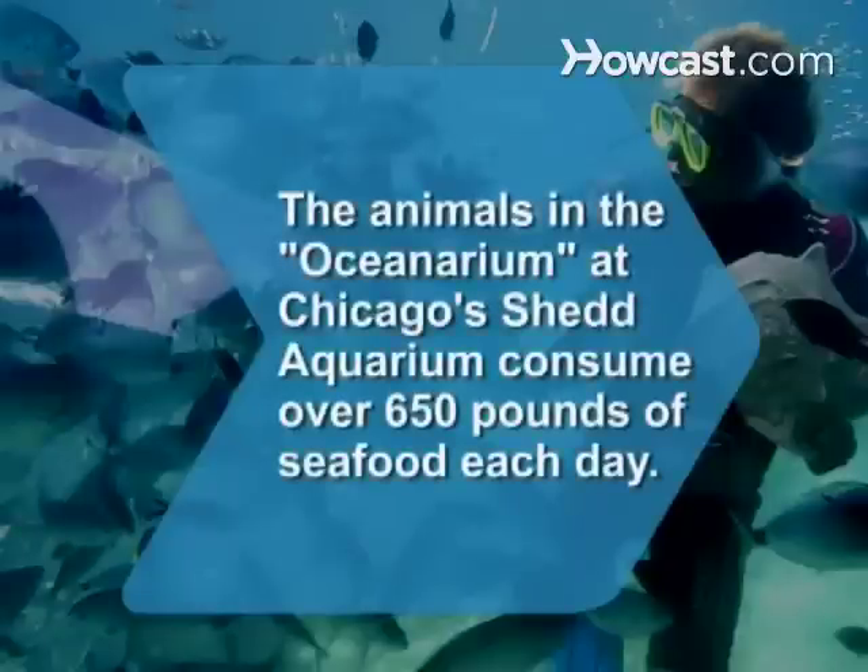Did you know? The animals in the Oceanarium at Chicago's Shedd Aquarium consume over 650 pounds of seafood each day.